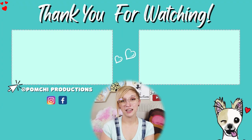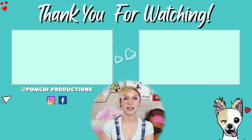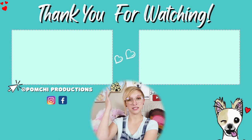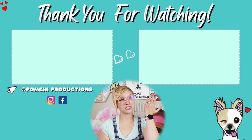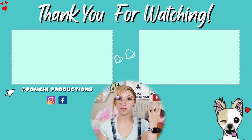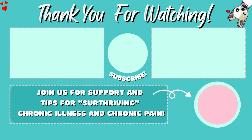Thank you again so much for joining me today. If you'd like to see more, you can check out this playlist for more DIYs or this playlist for more product reviews from Ponchi Productions. Make it a great week by trying something new, and I will see you guys next week. Bye!